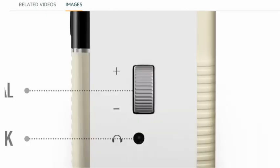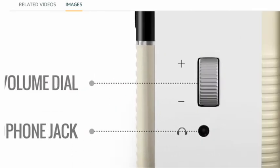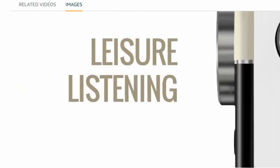This is the volume adjuster — you can lower and raise the volume using this dial. And there's a headphone jack here where you can plug in headphones for leisure listening.